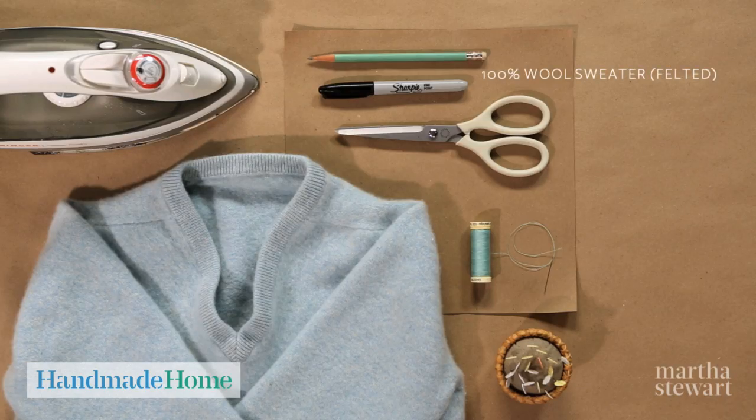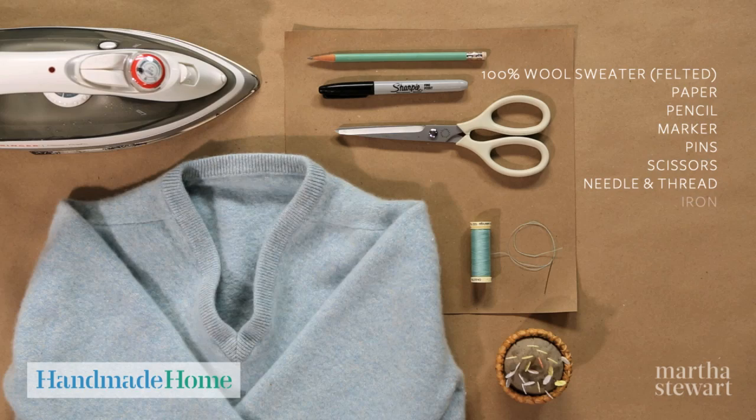You will need a 100% wool sweater felted, paper, pencil, marker, pins, scissors, needle and thread, and an iron.